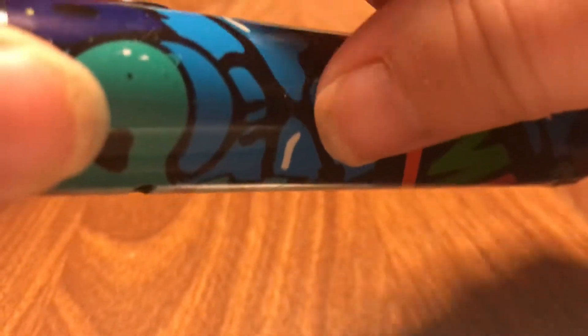Sorry if it looks really weird. I'm kind of like hovering over my camera — well, my phone, not my camera.